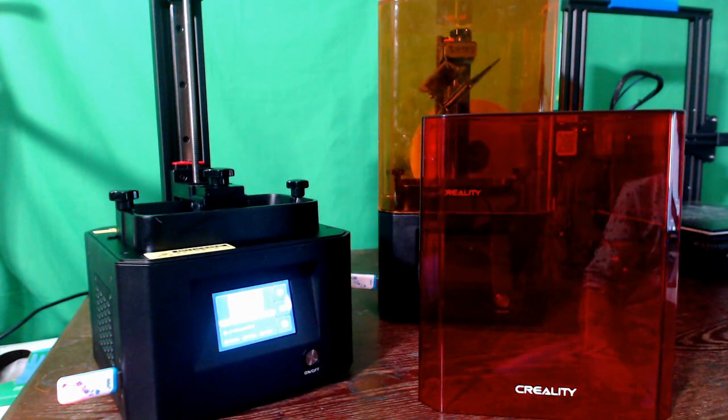We are now printing on the LD-002H. It's that simple — all I had to do was insert the USB stick that I saved my file to, hit the print button, and select the file I wanted to print. It is going to take a little while, although it is also a lot faster than FDM printing. Consider the fact that we are taking about four seconds for a whole layer, which on an FDM machine can take up to several minutes depending on your print speed. It is amazing how this basically flashes a whole layer at a time and builds the model super quickly.